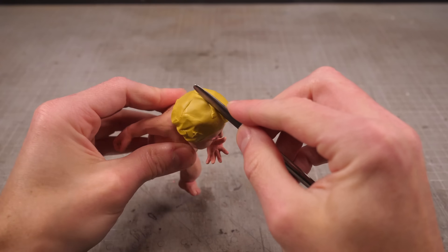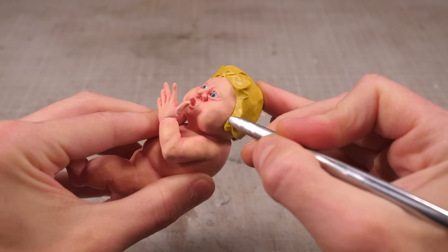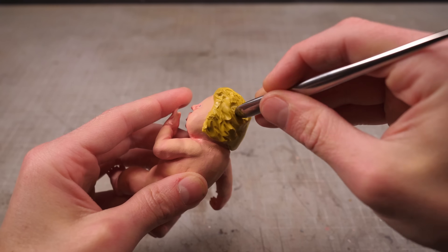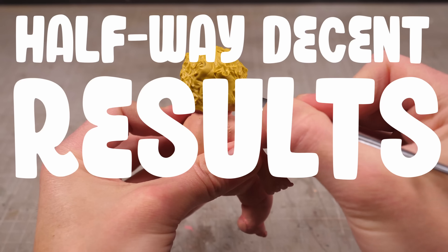I'll slap some yellow clay onto the top of his dome then begin shaping it into a curly head of hair. I've never actually sculpted curly hair before, but I found that little flicks with the sharper end of a shaping tool seem to produce some pretty halfway decent results — and if this channel had an overarching theme, it would be halfway decent results.